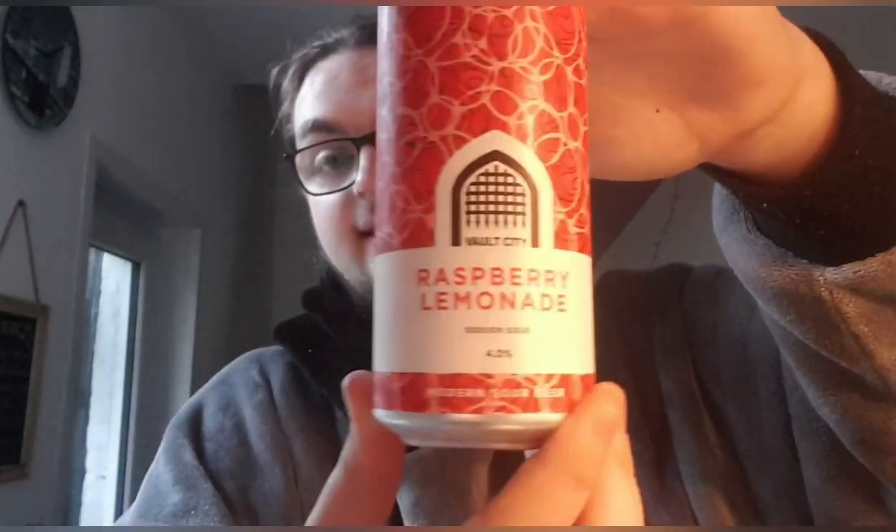Hello, welcome back to another beer review. I'm Ben the Beer Lad and today I'm doing a Vault City beer — this one is Raspberry Lemonade Session Sour, and it's four percent. This one I think came from Priest Town. I don't know exactly how much it cost, but it's been a while since I've had a Vault City — just a standard one, no shake to wake, no funny business, just open and pour.